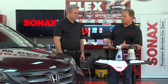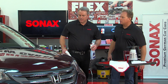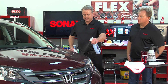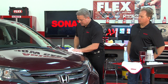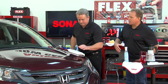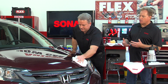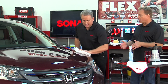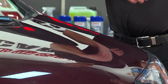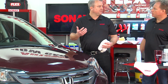Jason demonstrates on the hood of a dirty Honda with light dust, dirt, and fingerprints. You simply turn the sprayer to the on position, lightly spray over the paint, and work in small sections. The product also maintains and extends any existing protective layer — like wax or sealant applied weeks earlier — making it last longer.